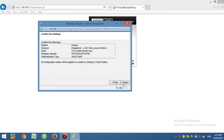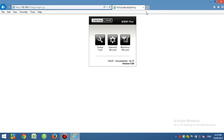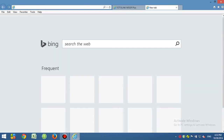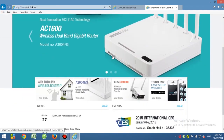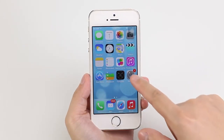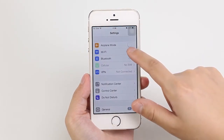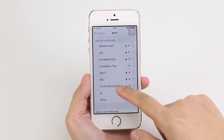Now you have finished the basic settings for the N302R Plus. Try any website to test. For Wi-Fi devices, go to Settings, click Wi-Fi, and choose TOTALINK N302R Plus.